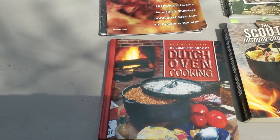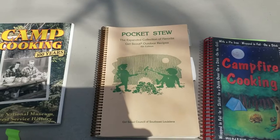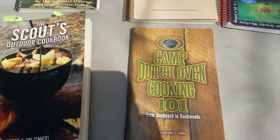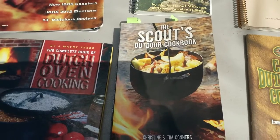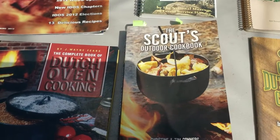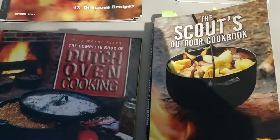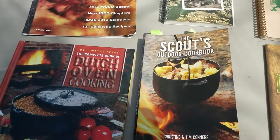Here are some Dutch oven cooking and camp cooking books. My girls were Girl Scouts and they had a camp cookbook. Camp Dutch Oven Cooking is published by Lodge, the manufacturers of a lot of cast iron cookware. One of my favorites is the Scout's Outdoor Cookbook — it's a collection of recipes submitted by Scouts and Scouters. It has sections for each meal, broken down by cooking method, with icons indicating Dutch oven recipes. Most of them are fairly simple and easy for Scouts to cook on a camp out. They also make a recipe card version.